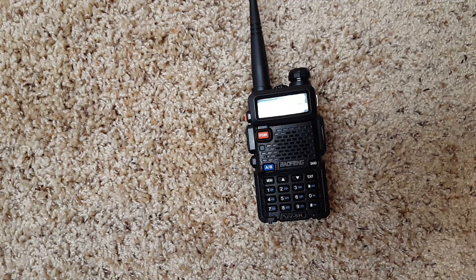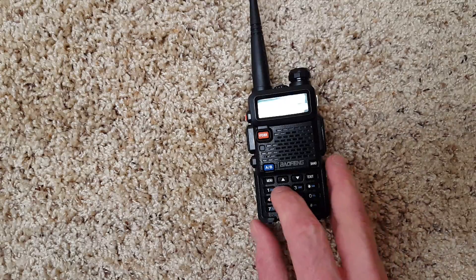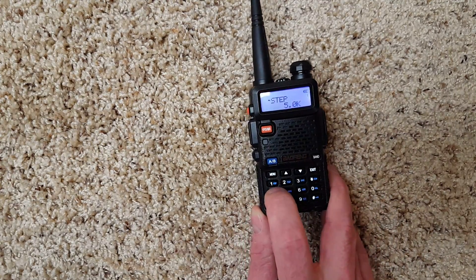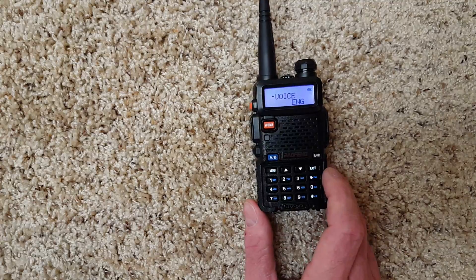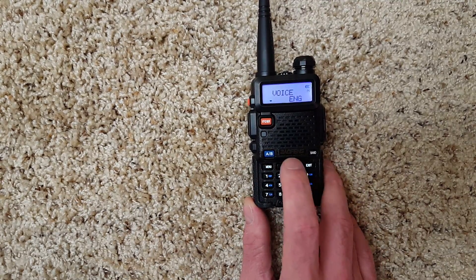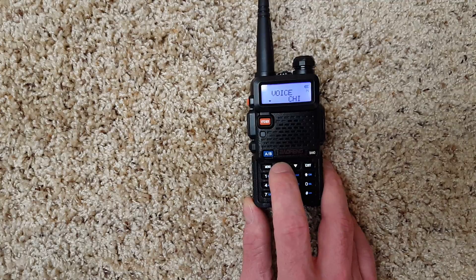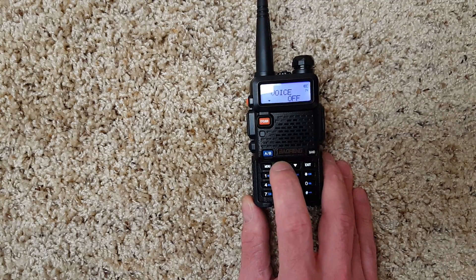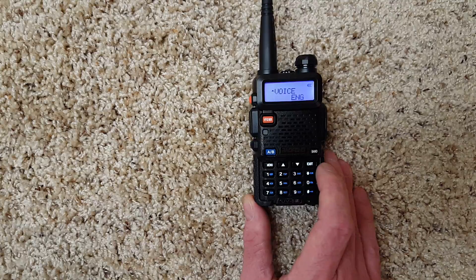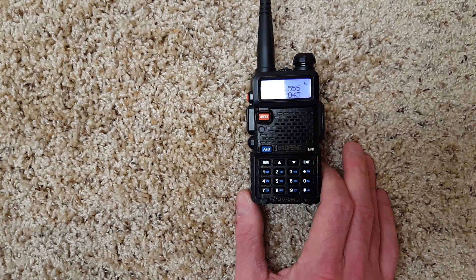If the radio is in Chinese when you get it, you have to press menu and go to menu option 14. There you can set the voice prompt. Press menu to enter the settings and use the up and down arrows to change it — you have Chinese, off, and English. Press menu again to set it, then exit out.